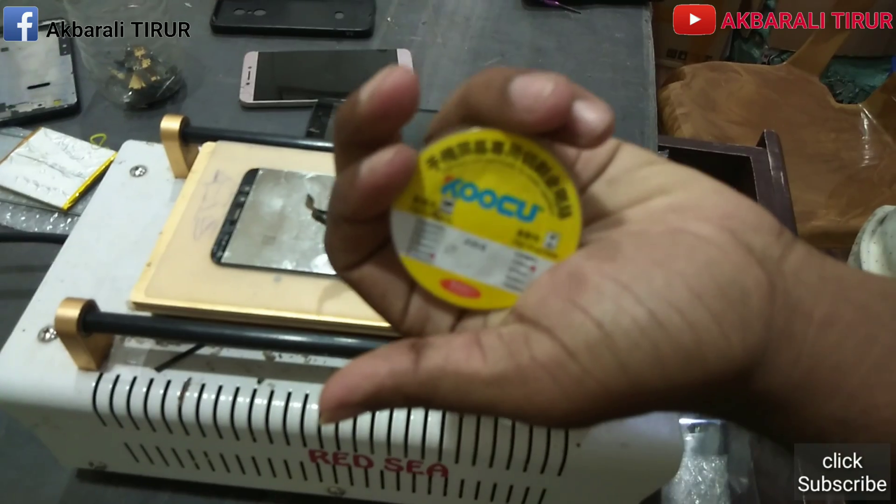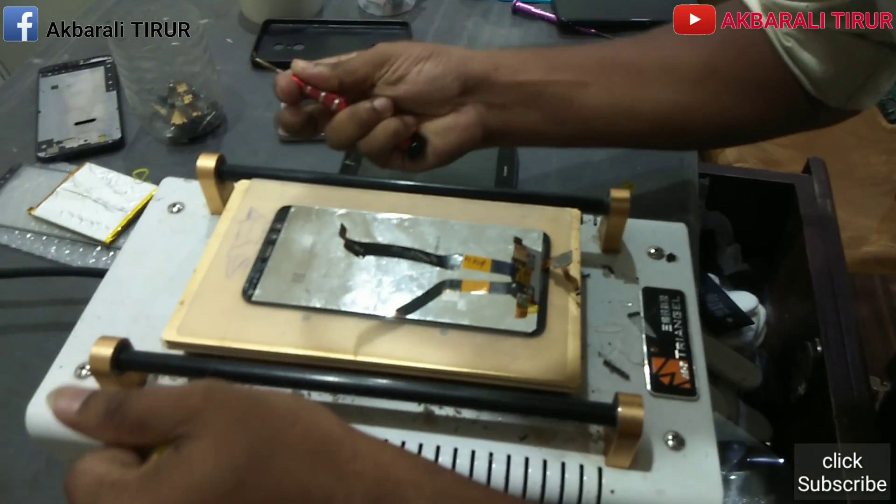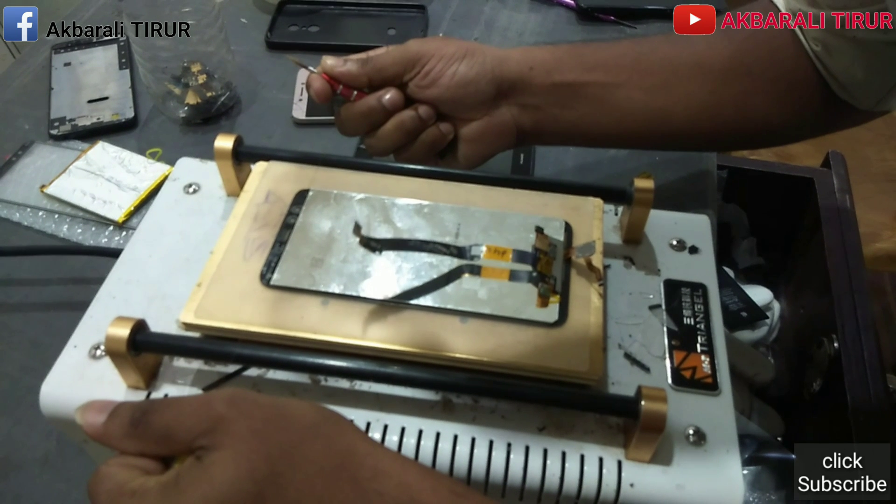The display is heated. We have to remove the display. In the beginning, we have to remove the video. It is not a camera, it is not a record. I have to remove the file.